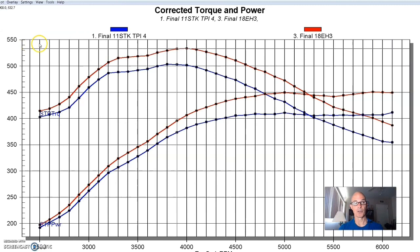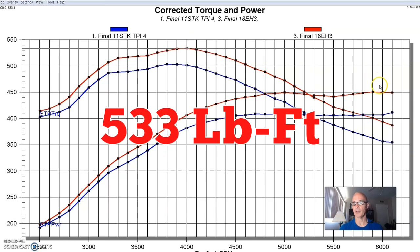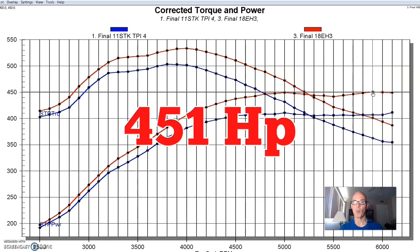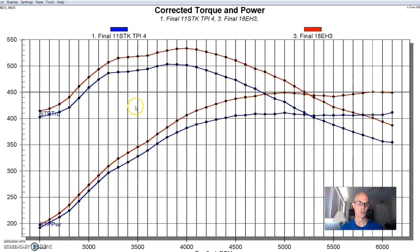Here's what happened after we installed the ported Extrude Hone deal — we got a good jump in power. Peak torque was up to 533 foot-pounds. Peak power was up to 451 horsepower, with gains basically through the whole curve. So the combination of the porting, the bigger throttle body, the bigger tubes and bigger diameter runners definitely helped.